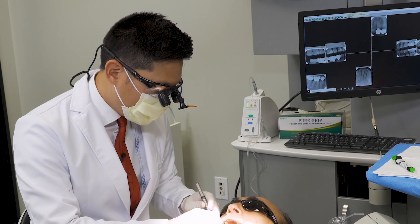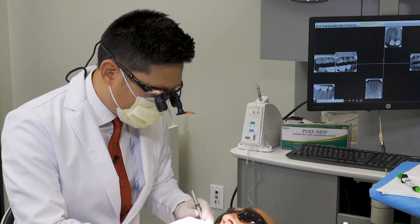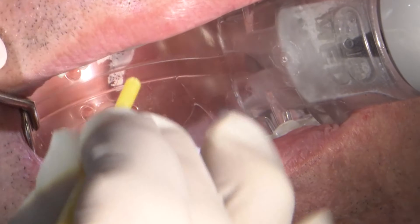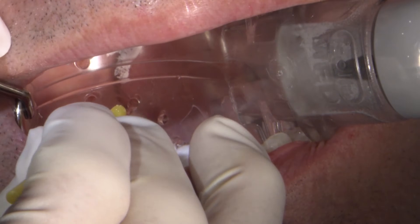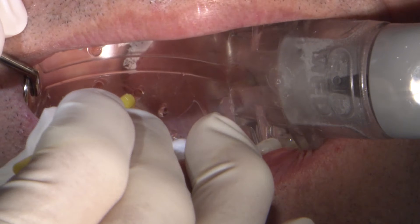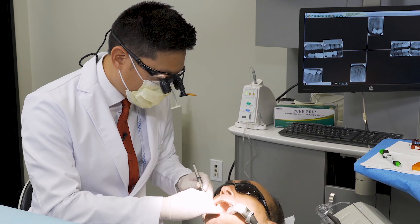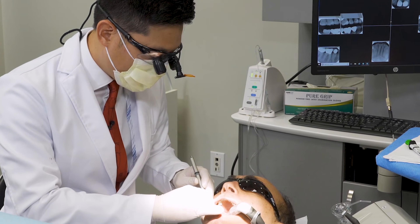Now you do have to be careful — the desensitizing agents could actually be a soft tissue irritant. So I try to keep the solution concentrated just on the preparation. I lightly scrub that into the preparation; it helps the prep just absorb the solution in. I let it sit for about one to two minutes, leave it on, and we actually don't want to rinse it off — I just leave it on the preparation.